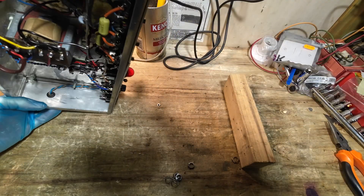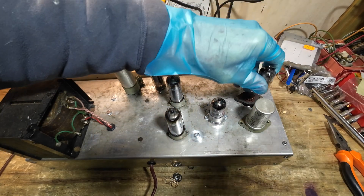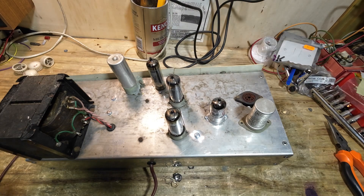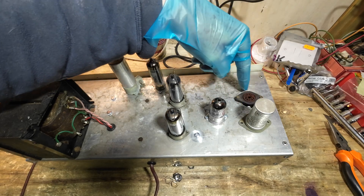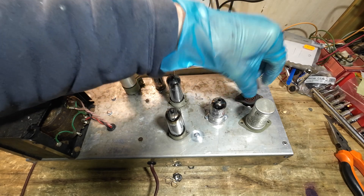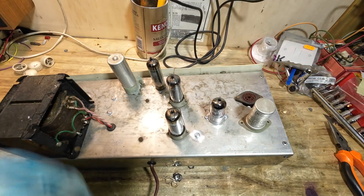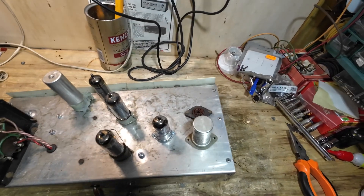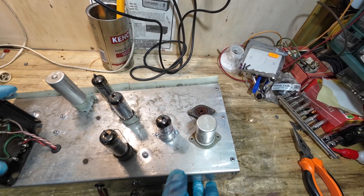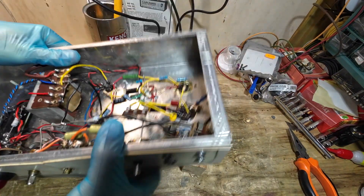We need to change this tube socket for the EF86. Turning it over to have a look — this EF86 socket is absolutely foobared. We need to change that, but we've got this octal hole underneath. I bought a little round piece of steel to go over that; we're going to bolt that over and then re-drill it so it's neat and secure. It's just a bit botched at the moment, so we're going to sort that out, and then this amp should be ready to put back together.